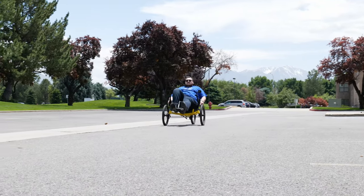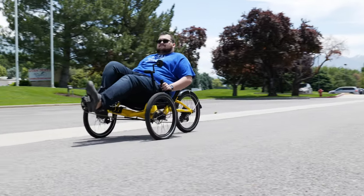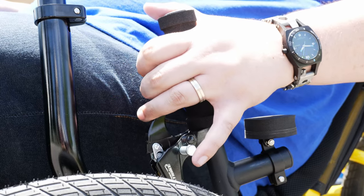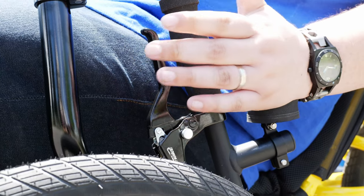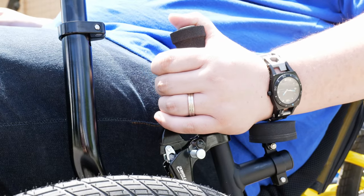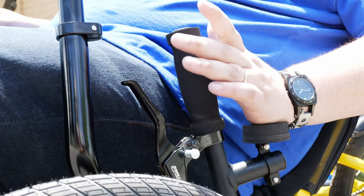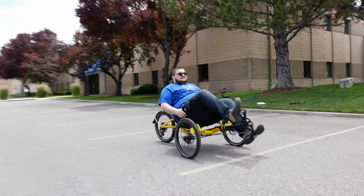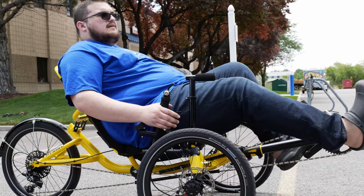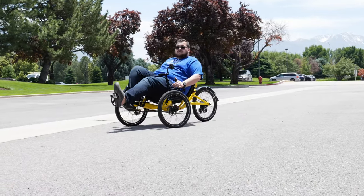Now, once you have the trike adjusted to yourself and your trike is in tip top shape, let's get out there and learn how to ride. The first thing we'll want to talk about is the brakes. You have a brake lever on both handlebars, and each brake has a locking pin. To lock the brake, pull the brake back, push the pin in, and release the handle, locking the pin in place. Then you can pull the brake to unlock it. Because there's a brake on each wheel, you will want to make sure that you hit the brakes evenly — not too hard on one side or the other. If you pull too hard on one side, it may start to pull the trike in one direction.